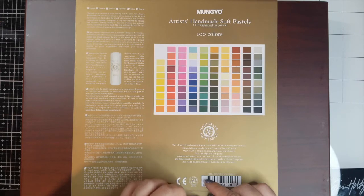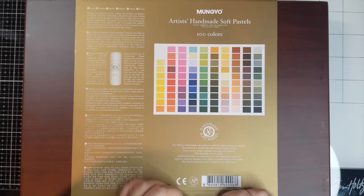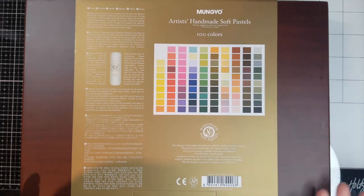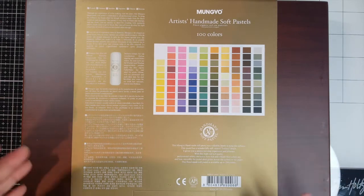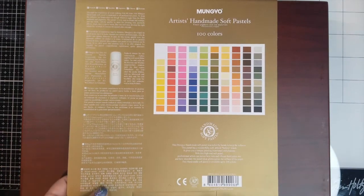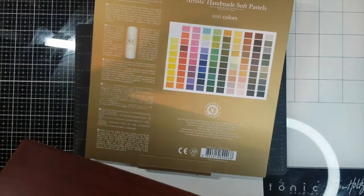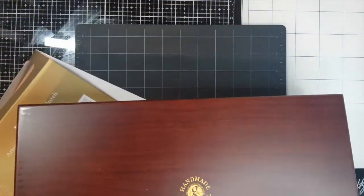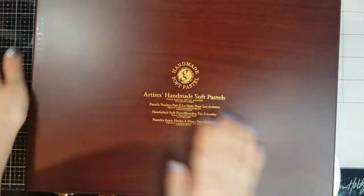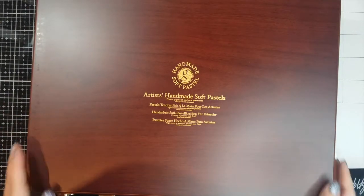They basically hand roll the dough, which is made from the finest materials and pigments. The pastel is really easy to blend and smudge, the quality is really good, really rich, really pigmented — it's like a painterly effect. I really like the logo on there and the print — look at this, it's so pretty!